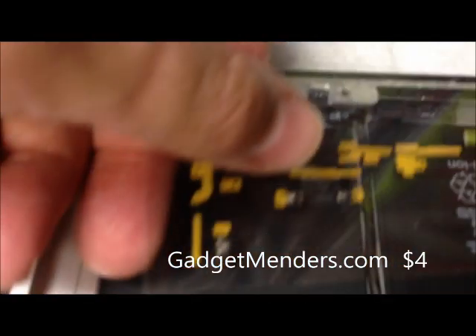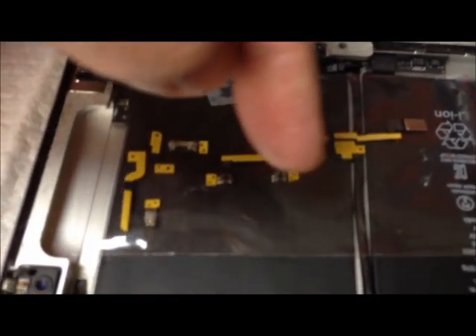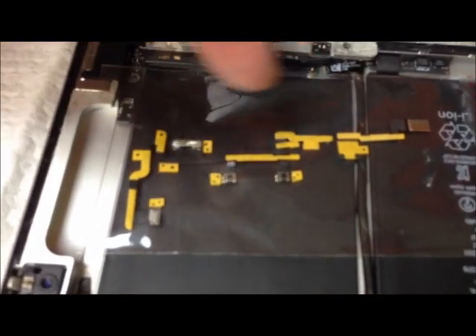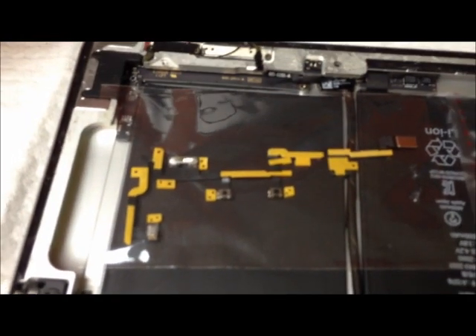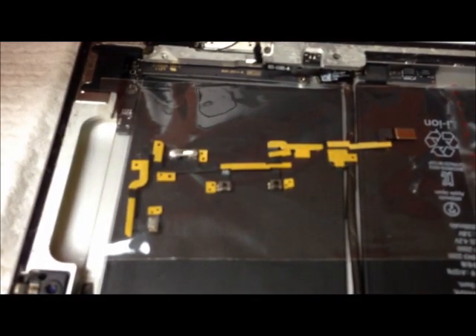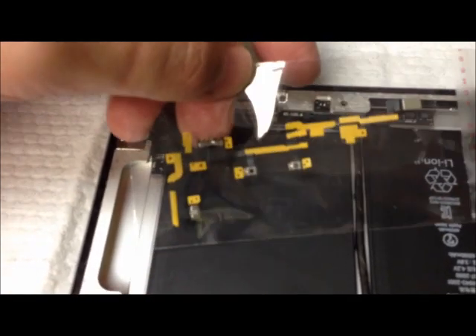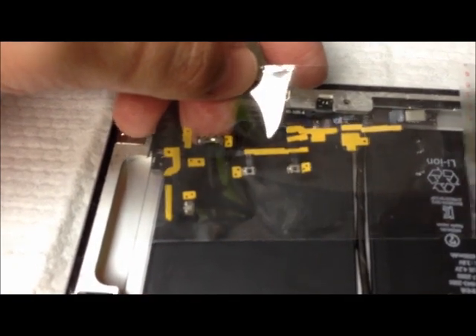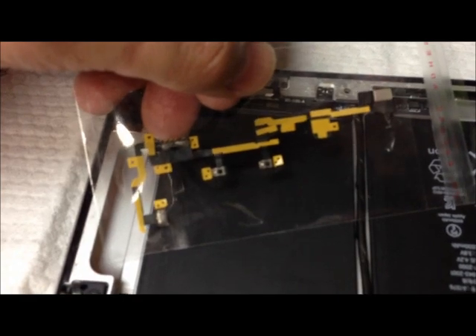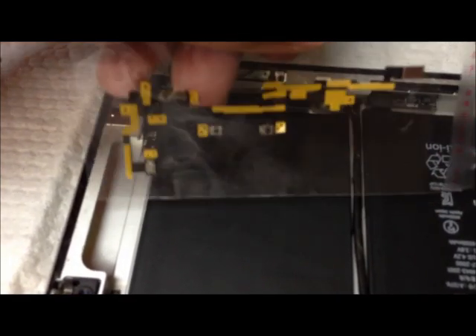This is what the cable looks like when it comes packaged. You can see there are several switches and connections that have to be made. All of the beige areas are just adhesive — it comes already set up with adhesive. The trick with the iPad 2 is that there are two generations of these cables, so if you buy one, it may or may not be the correct one.